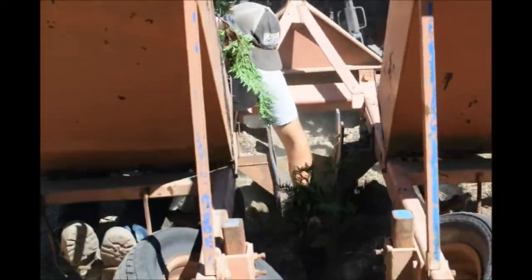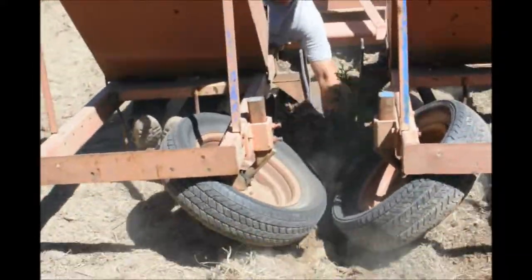These one-gallon trees will also need staking, but not as much as a small fingerling that's just six inches tall.